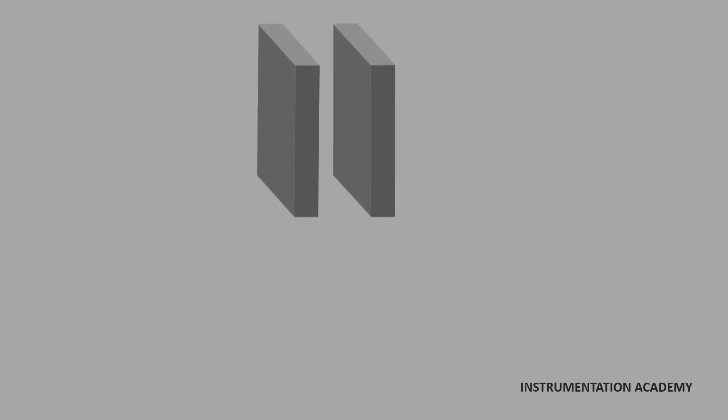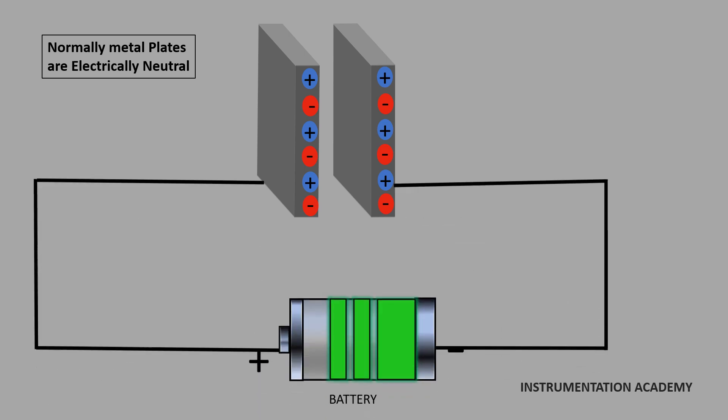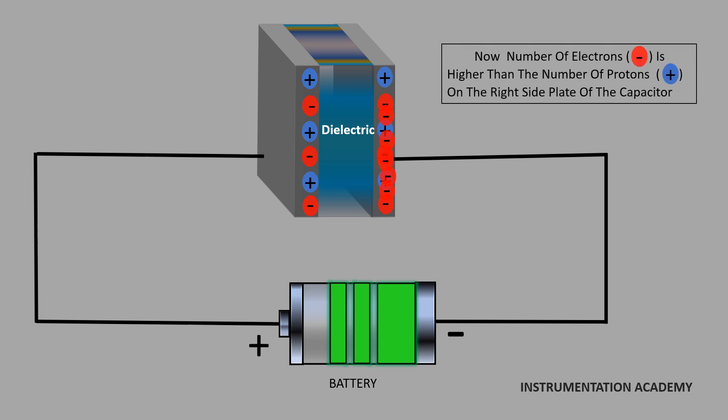A metal plate typically has an equal amount of positively and negatively charged particles, which means it is electrically neutral. If we connect a power source or a battery to the capacitor, a large number of electrons start moving from the negative terminal of the battery through the conductive wire. When these electrons reach the right side plate of the capacitor, the dielectric material will strongly oppose the movement of electrons from the right side plate to the left side plate. As a result, the number of electrons on the right side plate will be higher than the number of protons, and the right side plate of the capacitor becomes negatively charged.